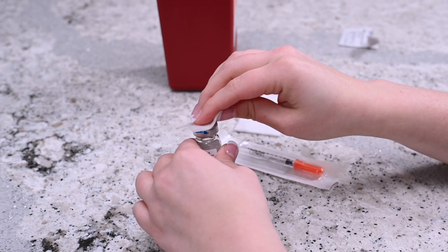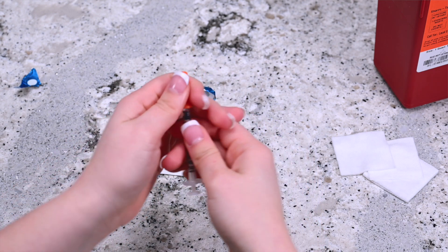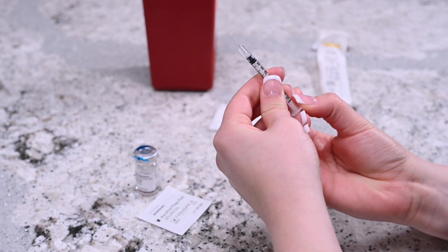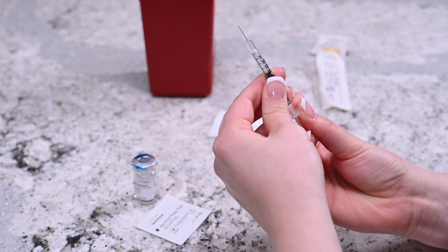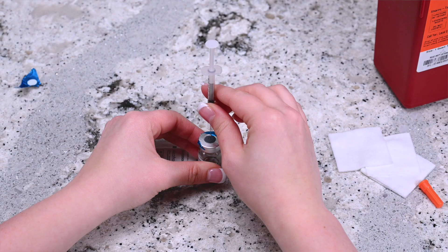Remove the needle and syringe from its packaging and remove the cap. Hold the syringe upright and draw in the same amount of air as the dosage required. Insert the needle into the vial of low-dose HCG and push the plunger until all of the air is inside the vial.